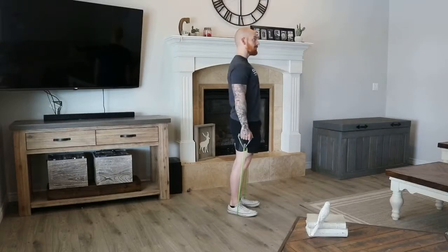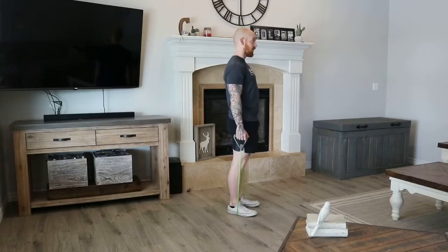Don't roll the shoulder — I see people do that quite a bit. All you're doing is straight up, bring them up to your ears and push them down.